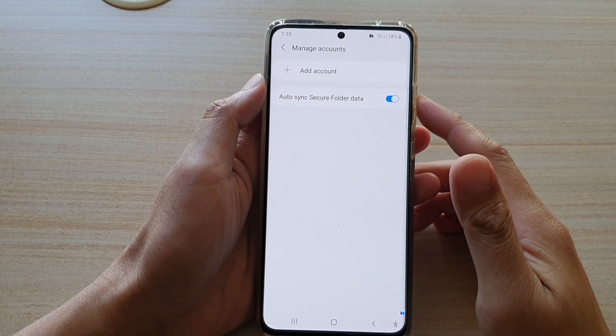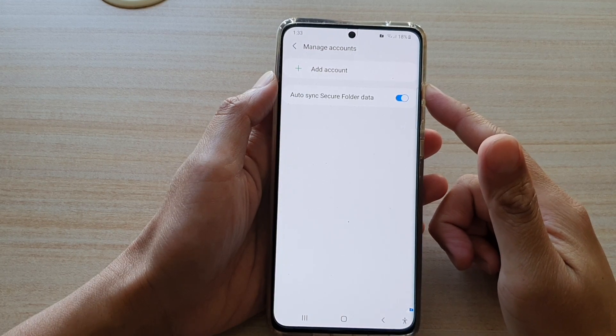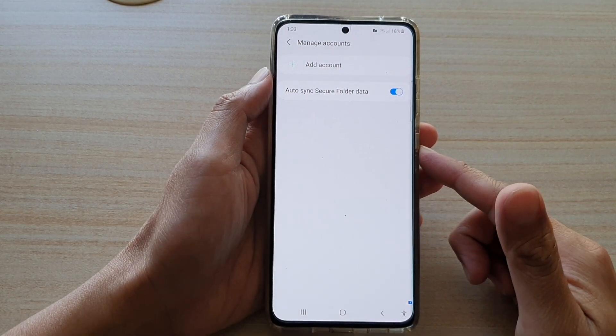Hi, in this video we're going to take a look at how you can add or remove Google or Samsung accounts in your Secure Folder on the Samsung Galaxy S21 series.